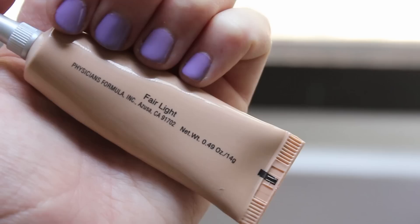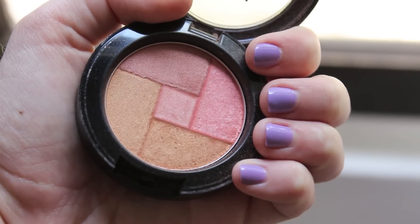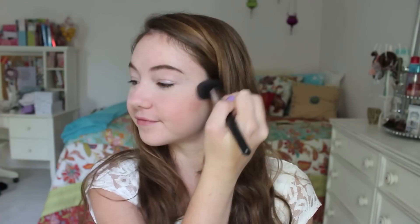Now I'm taking my favorite concealer and applying that under my eyes to conceal any circles and just brighten my eyes up a little bit. For blush, I'm using my NYX Mosaic Powder in Dare and applying that to my cheeks.